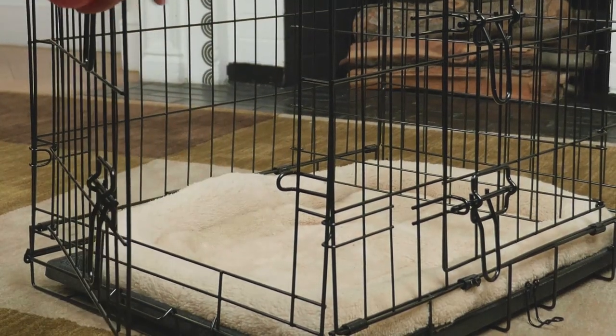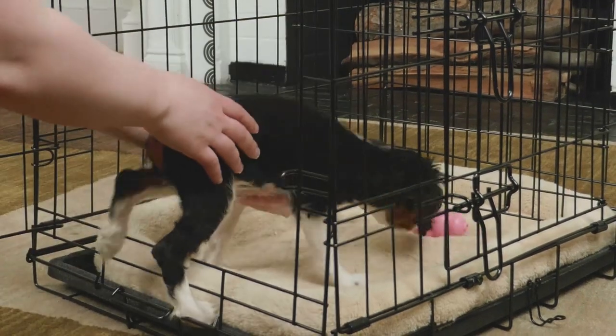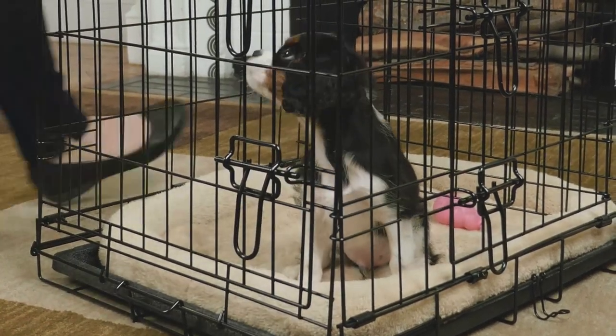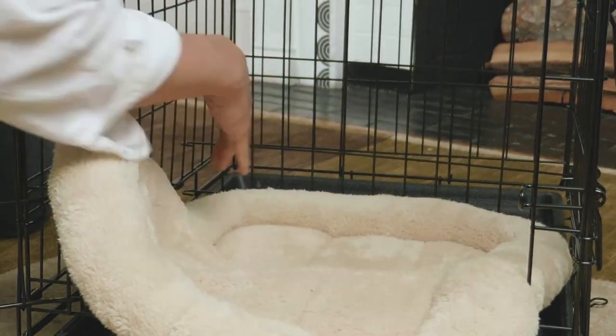If you need to run a quick errand and plan on leaving your dog alone in the crate, you should place a few essentials inside with him. A bowl of water is important, and a rubber toy stuffed with his favorite treat will keep your dog occupied while you're away. Crate pads can also go inside to keep your dog comfortable.